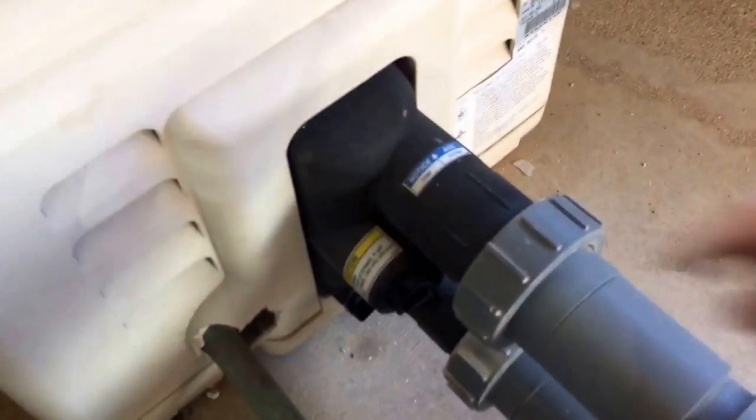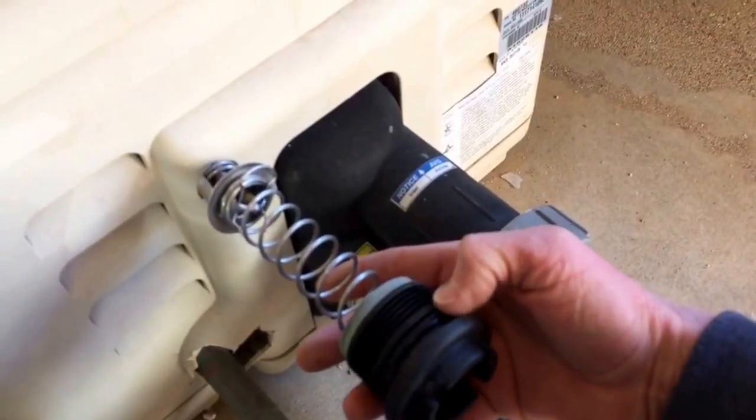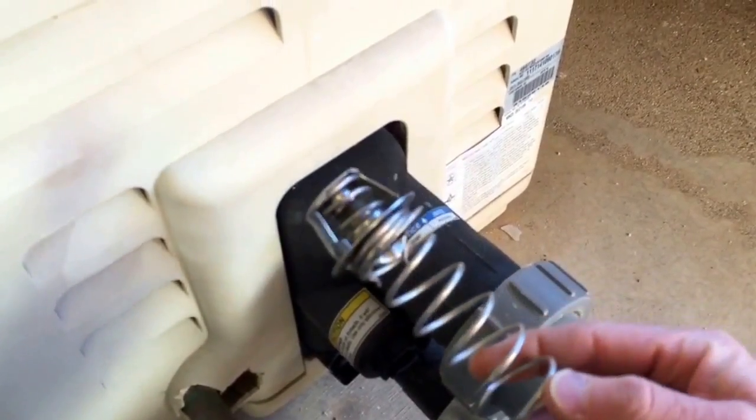The thermal regulator goes in the bottom down here — it slides in there and this cap screws into it. It's just a little radiator-looking thing that opens and closes when it meets temp.